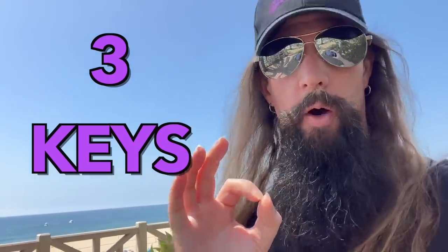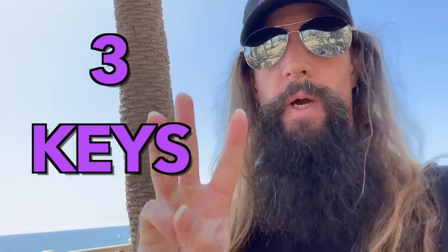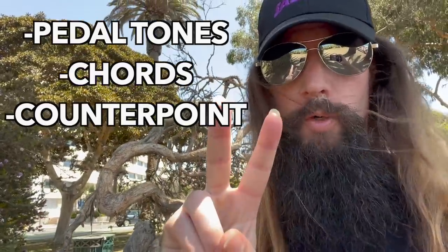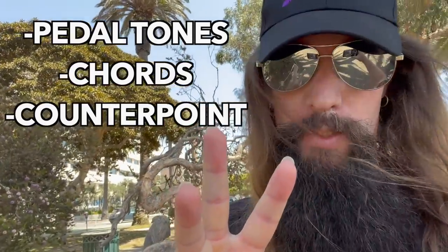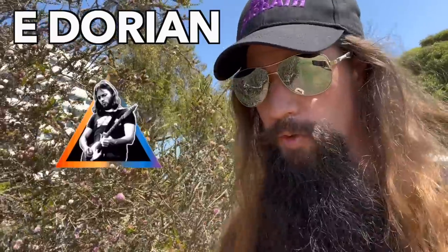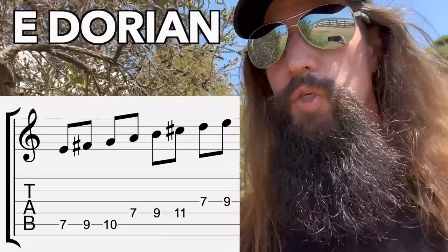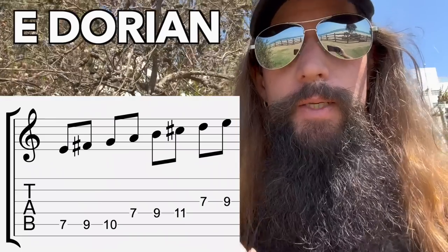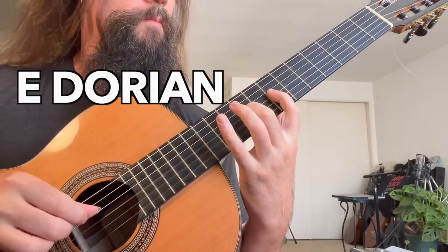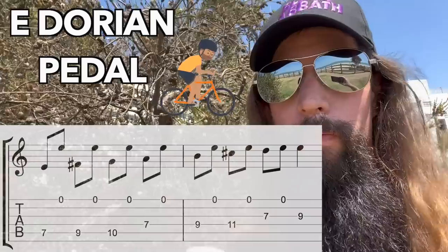I'm going to be totally honest with you — everything I've said thus far is completely worthless unless you understand my three keys to extract music from scales: pedal tones, chords, and the C word, counterpoint. Without utilizing these three keys, you're just going to make your audience's ears bleed. To demonstrate this, let's use David Gilmour's favorite mode, the Dorian mode. The E Dorian mode is spelled E, F sharp, G, A, B, C sharp, and D. Play the scale against the high E open string. This creates a continuous tonal reference point.